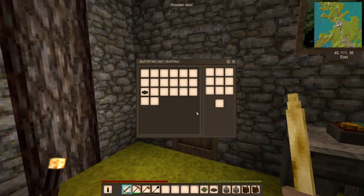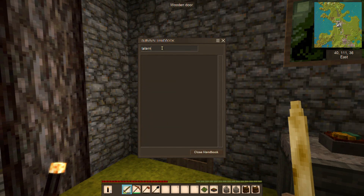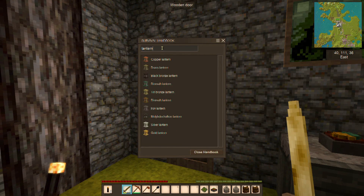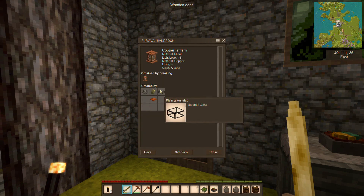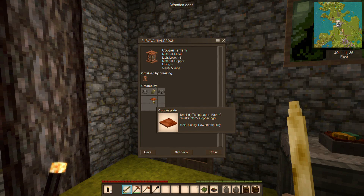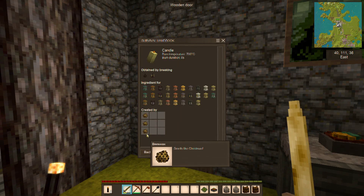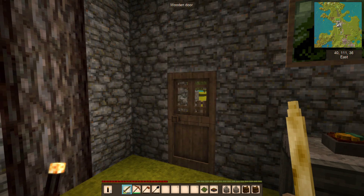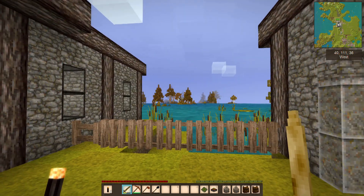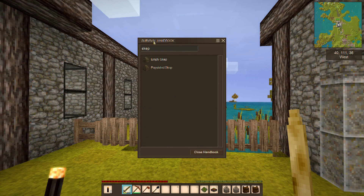If we look in our handbook, we have lanterns. We can make even a copper lantern — it needs some glass slabs or clear quartz, and a copper plate which can be made on our anvil. Then we need some candles, and these candles we get from beeswax. The way we'll be able to get beeswax is we have to actually get some bees.